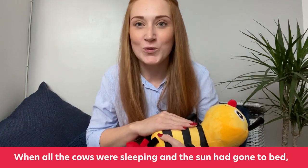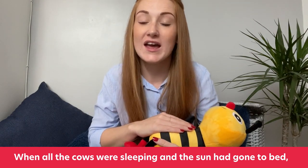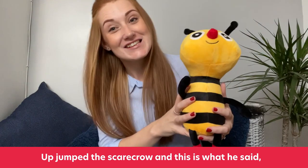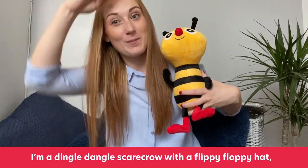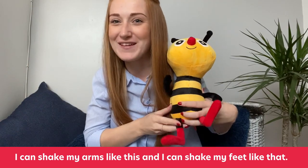We're going to start off first with the cows that are sleeping. One, two, three. When all the cows were sleeping and the sun had gone to bed, up jumped the Scarecrow and this is what he said. I'm a Dingle Dangle Scarecrow with a flippy floppy hand. I can shake my arms like this, I can shake my feet like that.